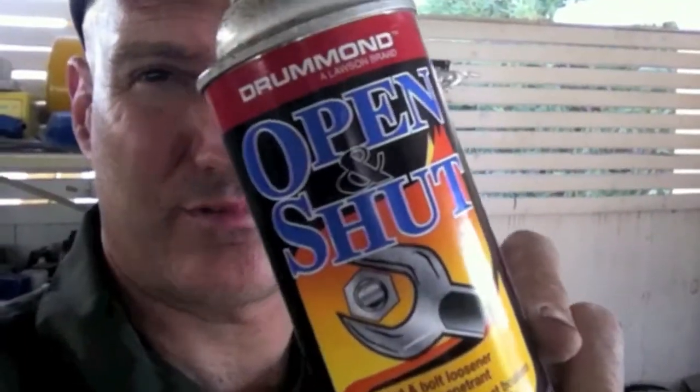Air hammer didn't work, flame didn't work. Now try it open and shut. I'm going to spray that on there, take a little break, put some videos up, and then see if this worked.